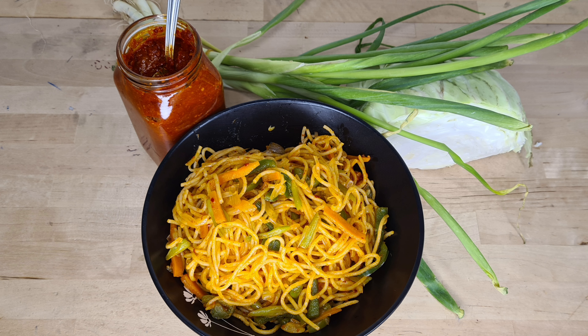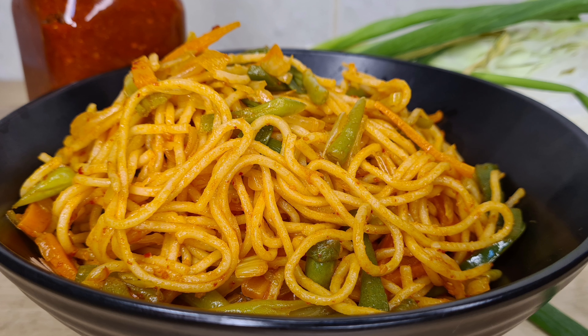Hello, Namaskaram. This is Priyanka's Blog. We are going to make Schezwan Veg Noodles.